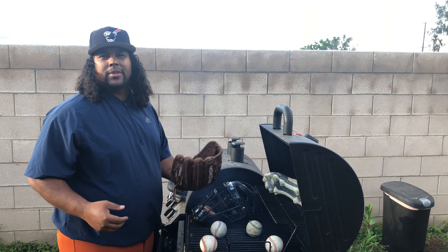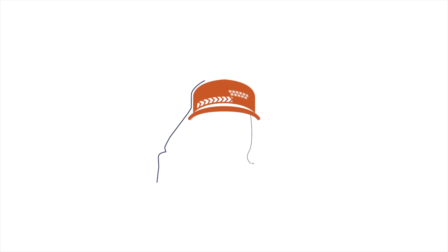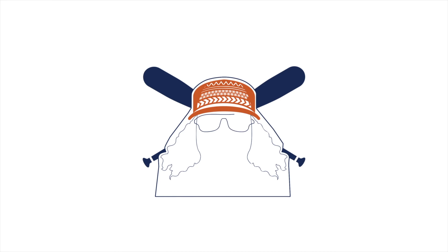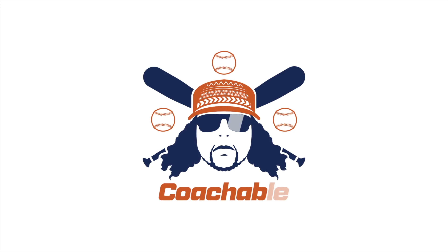Oh, hello, now welcome to another edition of Mountain Visit, time blue. High drive, Blackfield, it is out of here! Hey guys, Mr. Coach DJ here with some coachable content.